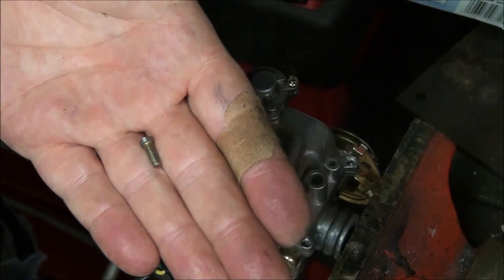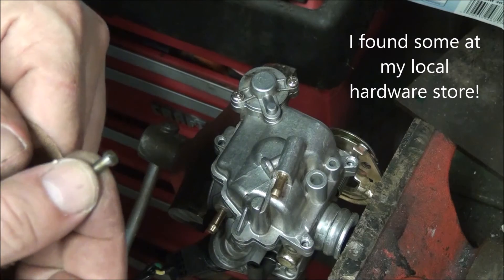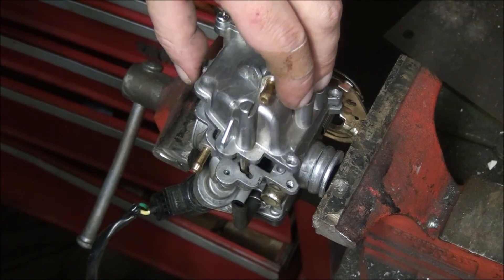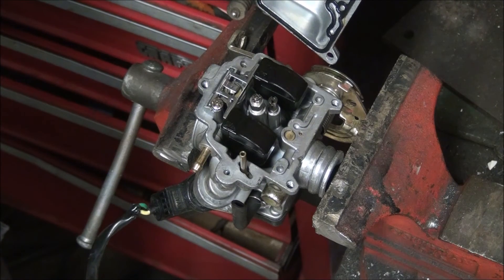You buy yourself some of these machine screws that have the heads still on them. Now we can start working on this thing and figure out where it's plugged up.